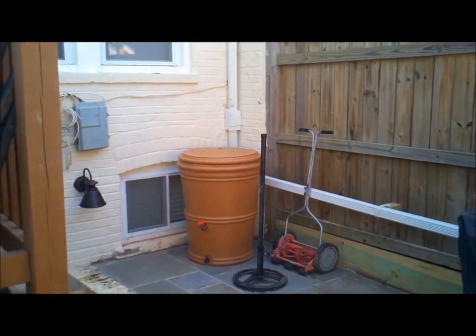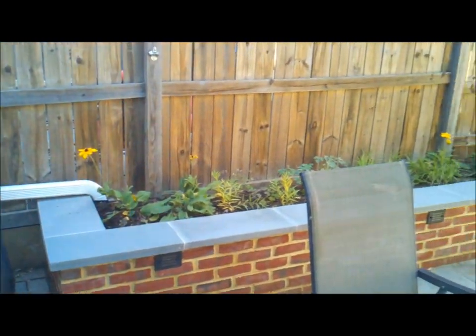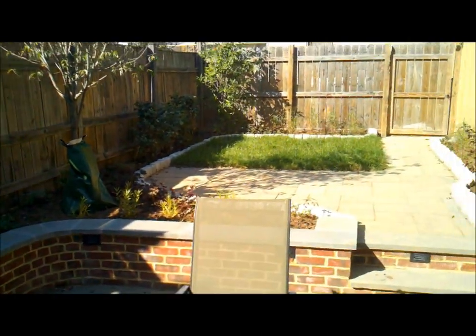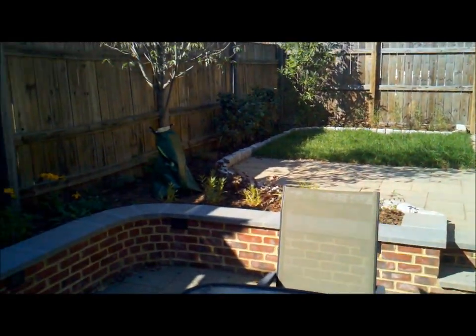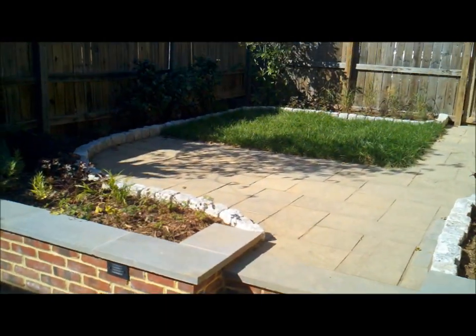Very unique project — the rain barrel collecting the water, removing the negative grade, taking advantage of the small space in the backyard, probably less than 700 square feet total area back here. We were able to put in a really nice project, fix the topography, fix the drainage, and this customer can enjoy this project for years to come and not have to worry about their basement flooding anymore.